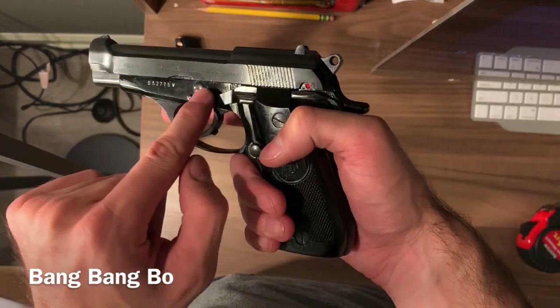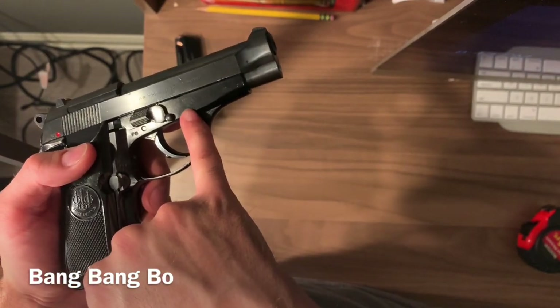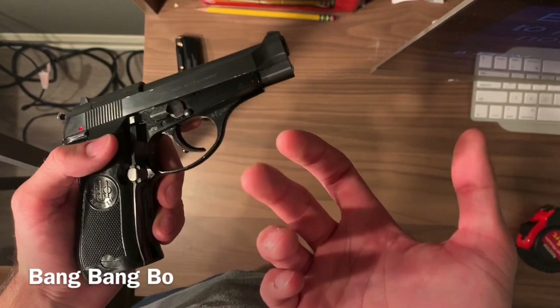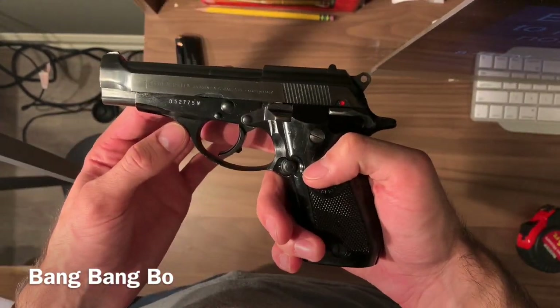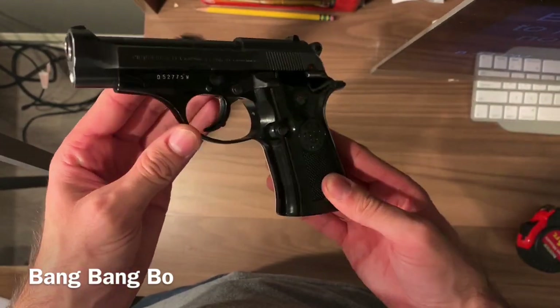It doesn't have warning marks on the side — my Beretta Cheetah actually has a typo on its markings, which I find kind of cool. I'd personally rather have a more unique firearm in that aspect. But anyway, that's a quick review of the one I got.